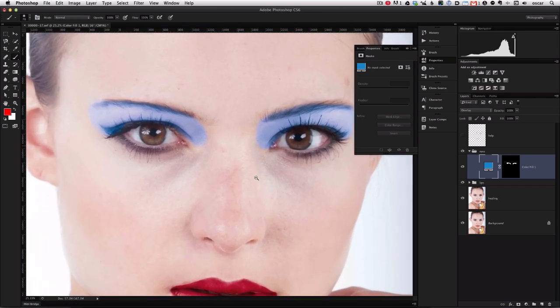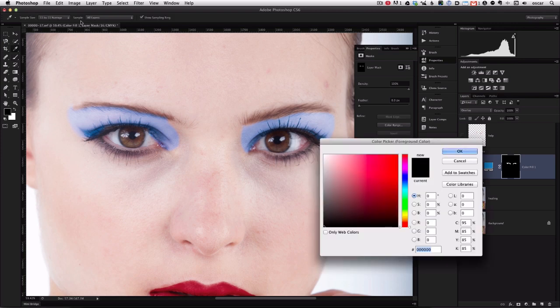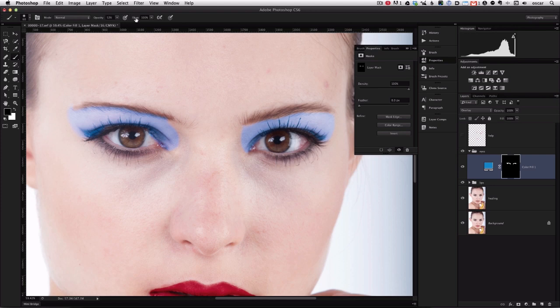It doesn't matter that we paint over the eyebrows because we're making a mask and can adjust it later. We'll select the layer mask and paint back in the other functions we want. Let's use the black brush to paint out some of the things we don't want colored in, and the white brush to color things back in. The skin has some blemishes but we haven't addressed that — this is just all about makeup. Using a softer black brush at a little less opacity, we'll just soften some of the edges.